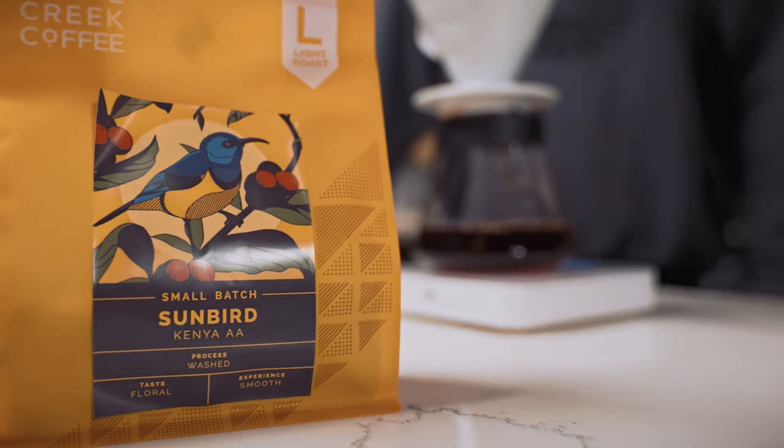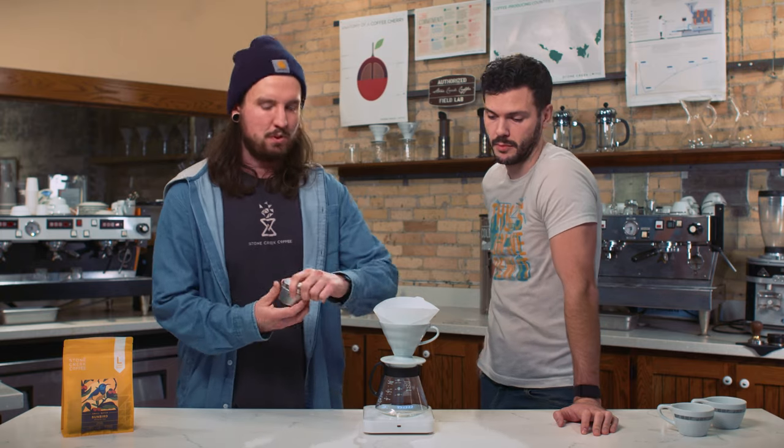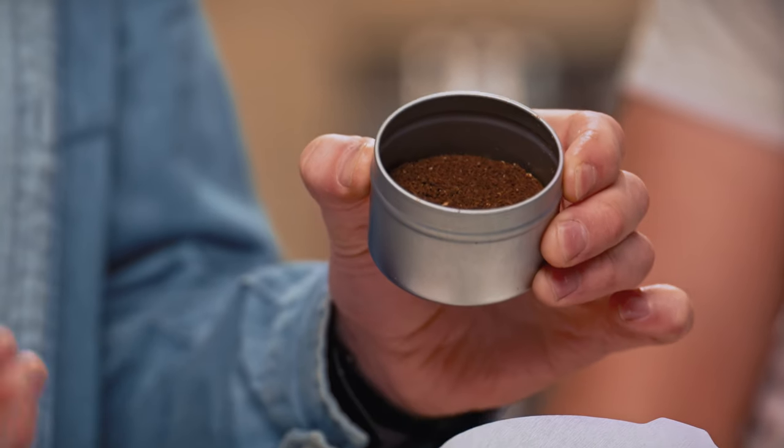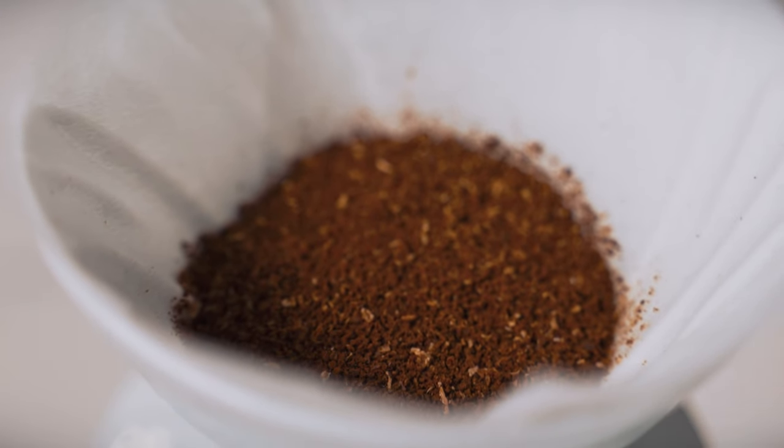Before we get into pre-wetting the filter, let's talk about the grind size. What we're looking for is kind of like a beach sand or table salt texture. We're looking for a quick brew time when brewing. If things don't pan out the way you want them to, go ahead and check that grind size — look for inconsistencies, or if it's too fine or too coarse, this is where you want to start. We can help you out with that. If you're having trouble, you can email us at customers@stonecreekcoffee.com, or slide into our DMs on Facebook and Instagram at stonecreekcoffee.